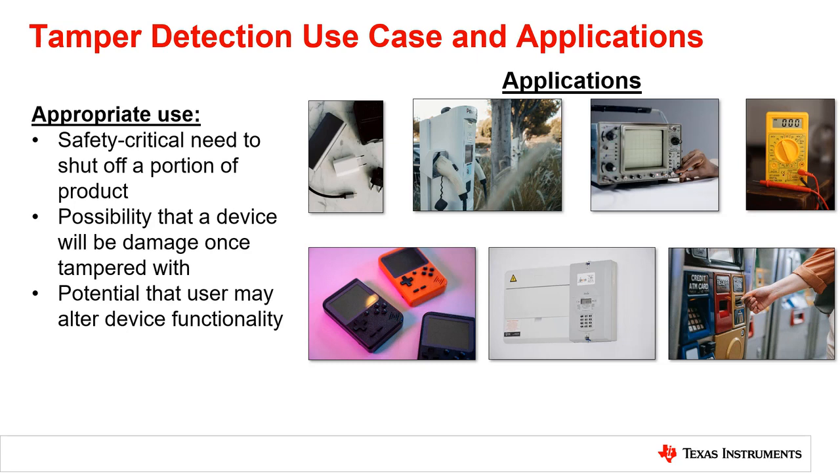Also appropriate when there is a possibility that a device will be damaged once tampered with, such as products submerged in water or other harsh conditions, or the potential that a user may tamper with a device to alter its functionality, such as an electricity meter.